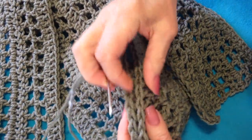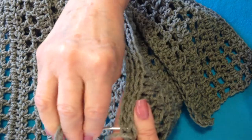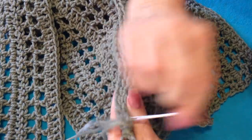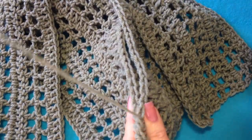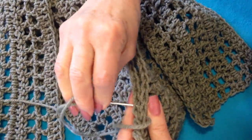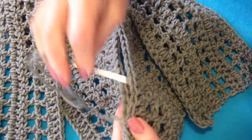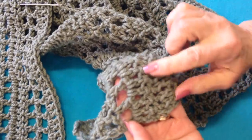Then you'll match the stitches — holding them so that the stitches are all together — and go underneath both of the loops to sew the back seam, going through each stitch. And you'll have a pretty much invisible seam.